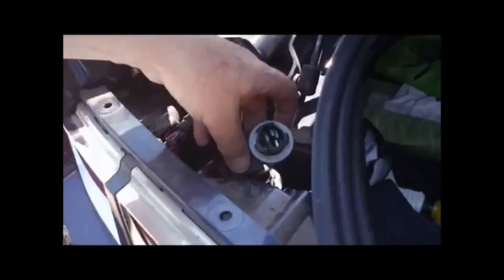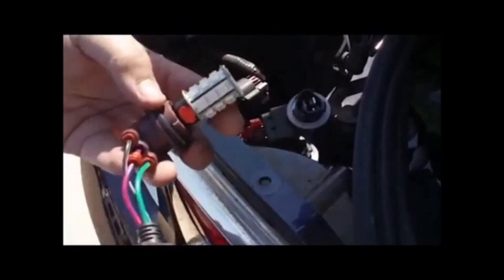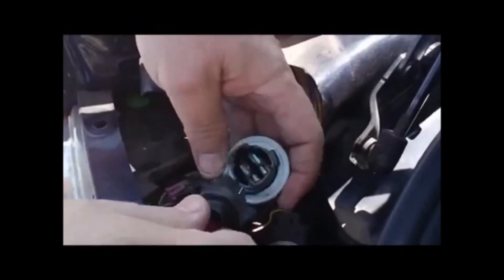Now we're going to install the outermost LED accessory pack. The LED comes pre-installed so you don't have to uninstall the LED, and the adapter pack is already pre-installed as well. We simply plug in where our lamp was — it's marked so you can orient it properly. Plug it in until it snaps in firmly, and that's it. Your installation is almost complete.